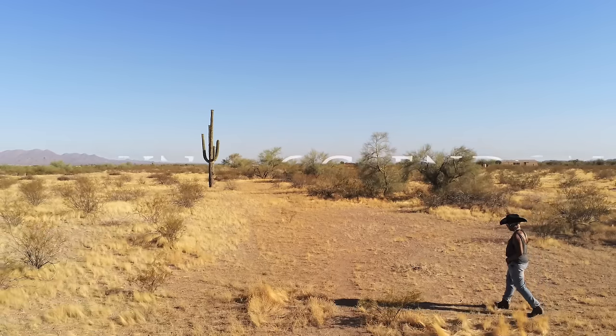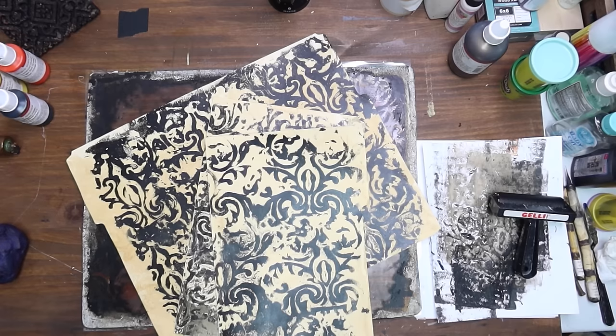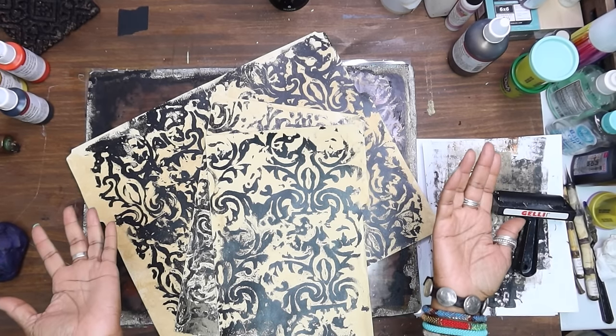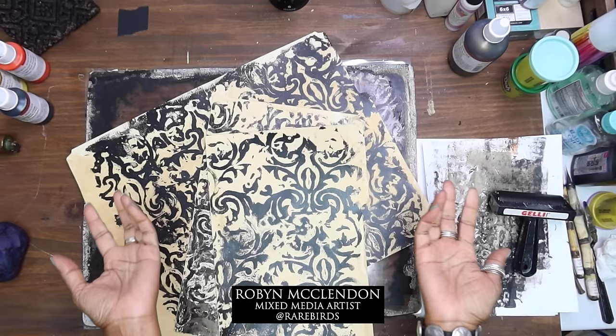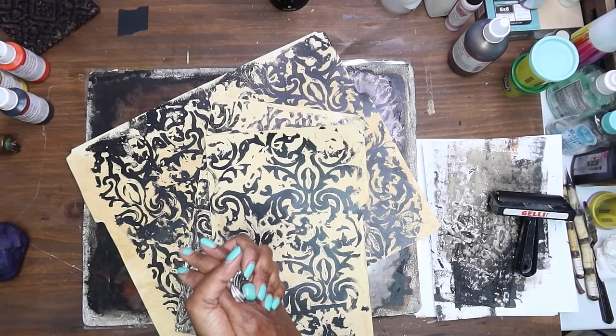Hey y'all! Hey YouTube, I am back. Welcome to my studio. I'm Robin McClendon, a mixed media artist. Most of you know me for the gel plate and book arts.